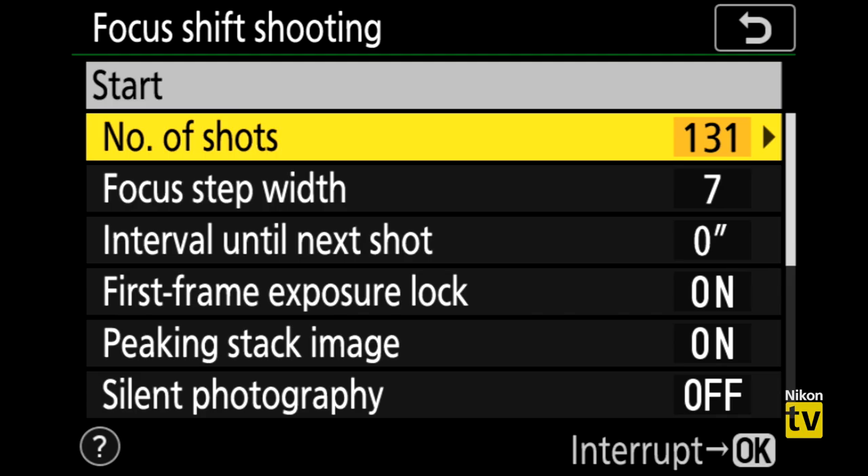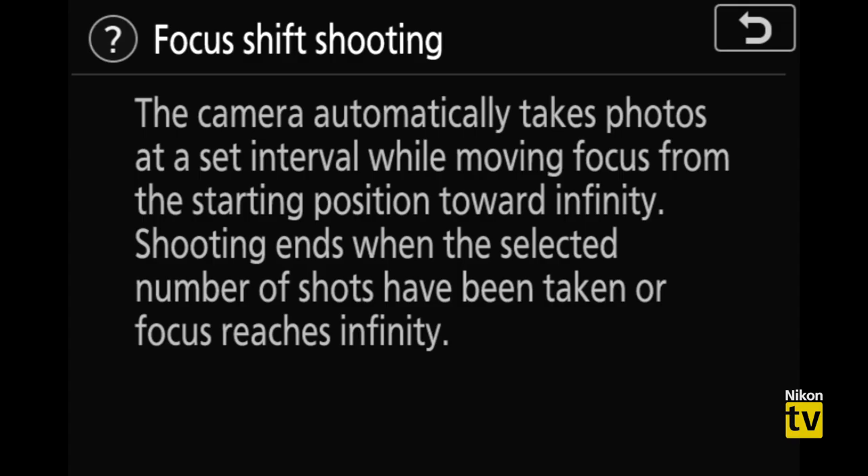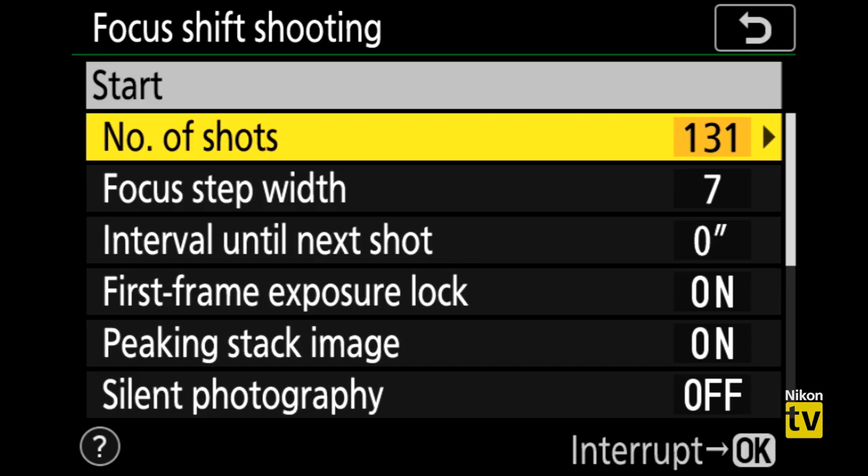Focus shift shooting automates the entire process. In the menu you'll see several options. First is 'number of shots' — self-explanatory, but context-dependent. For landscape work where depth of field is fairly wide, you can get away with just four to fifteen shots. For macro photography, especially very close to your subject, you may need up to 300 shots.